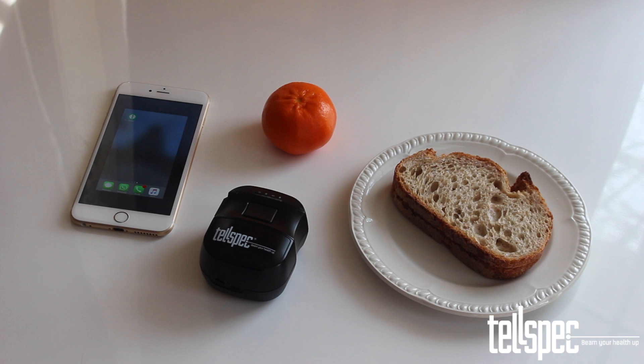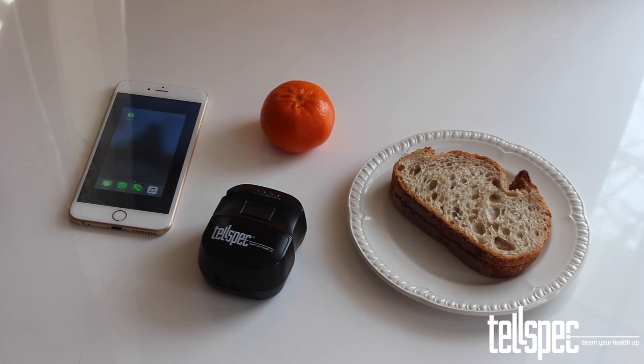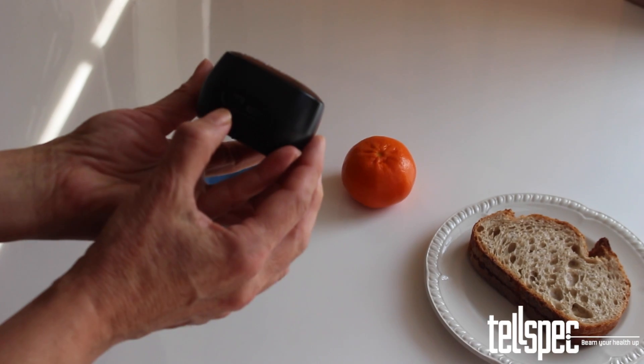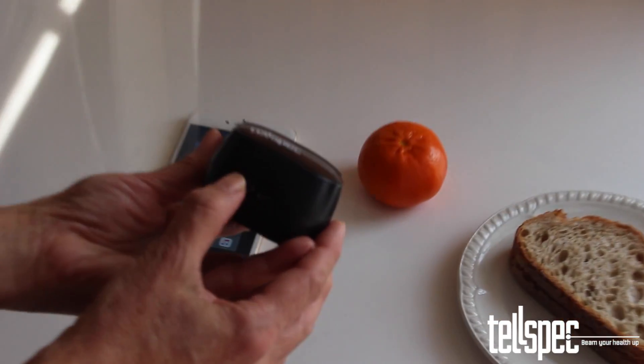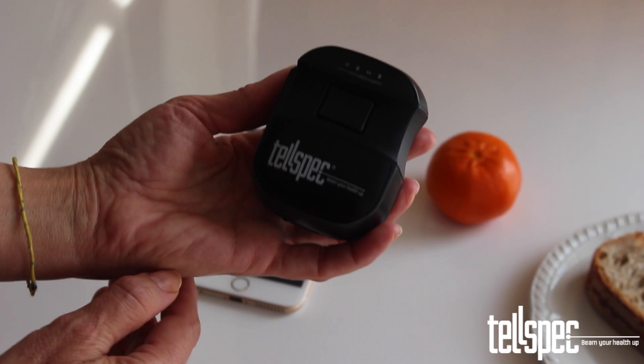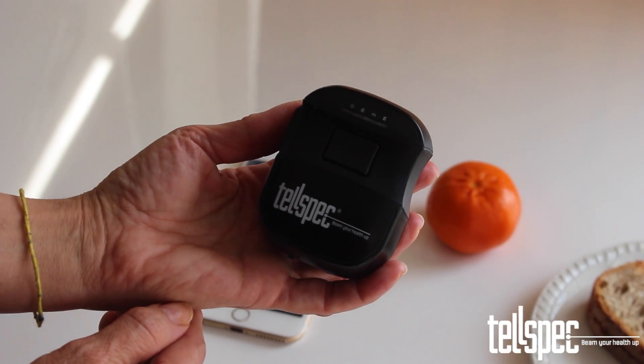This is a brief explanation of how the Telespec food scanner and app works. To turn on your Telespec scanner, locate the power switch at the rear of the device and slide the switch to the on position. You will notice the power light illuminated on the top of the device.